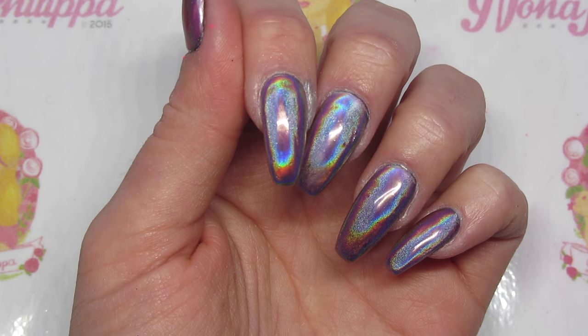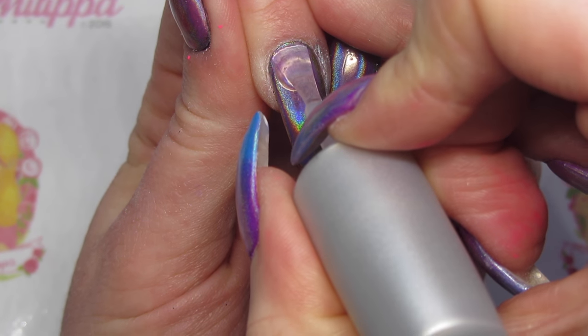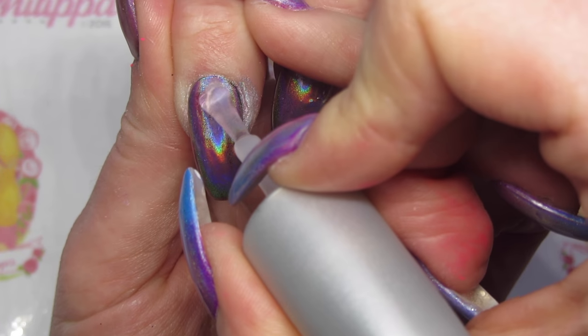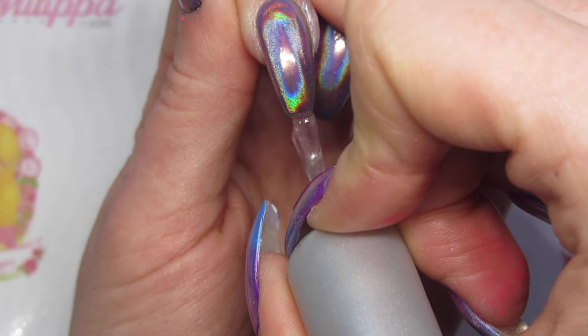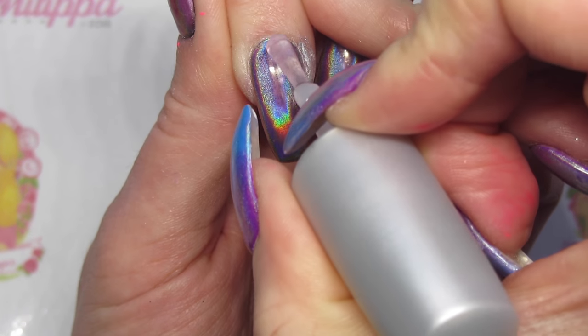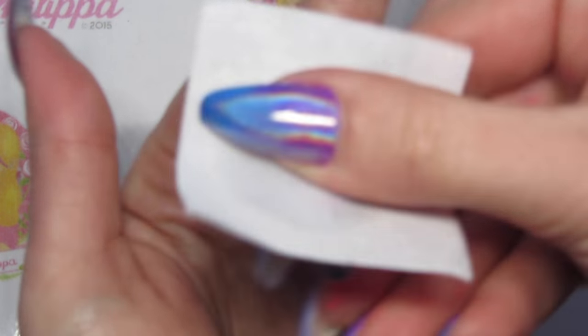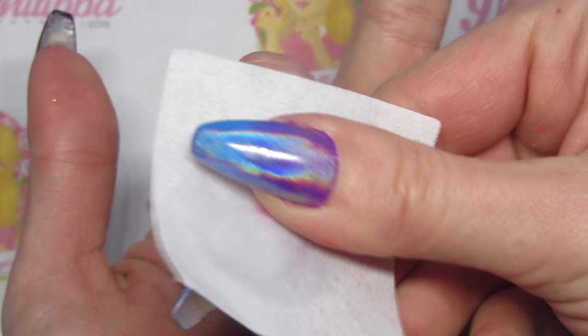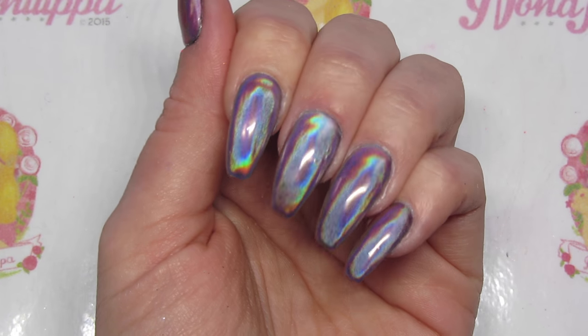Once that's cured, I'm going to do another layer of top coat — just one layer, we don't need two for this, because the holochrome is already pretty sealed. This is just to seal in that tint coat. Make sure to cap the free edge and cure that in my lamp. Then finally, just with a lint-free wipe and some gel cleanser, just wipe over the whole nail. And there you have it.